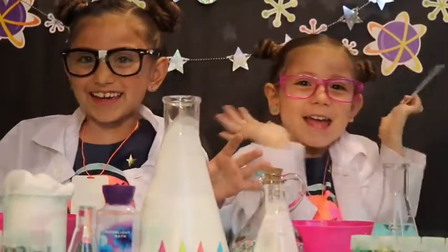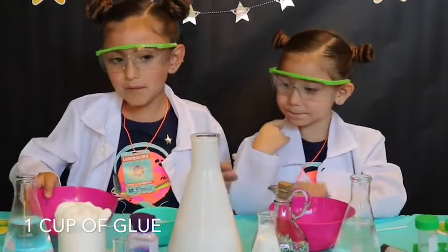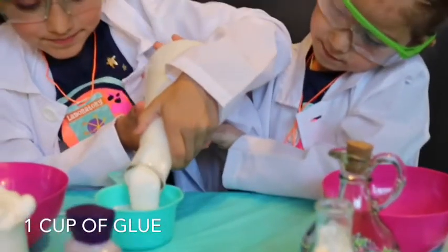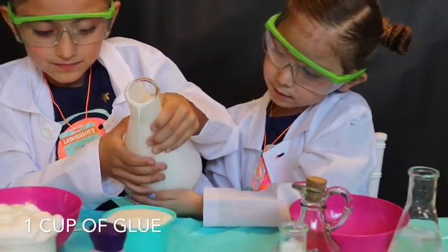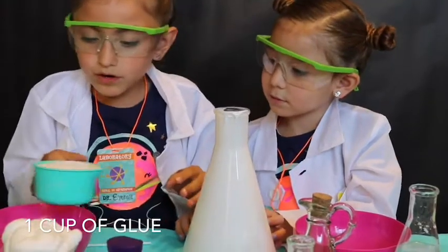Let's get started! Now that we have our safety glasses on, let's fill up our bowl with some glue. We need one cup of glue. Let's pour it in. Here we go. You want it to spill? Okay, so we're going to pour it in.